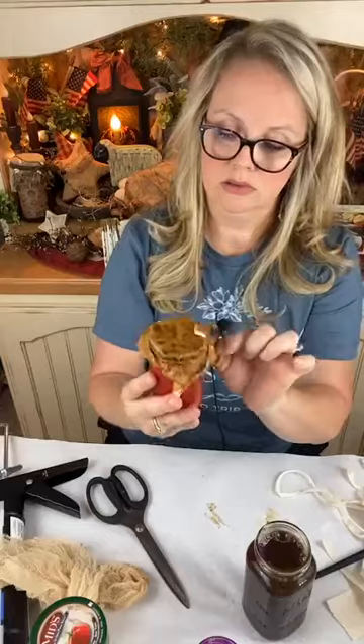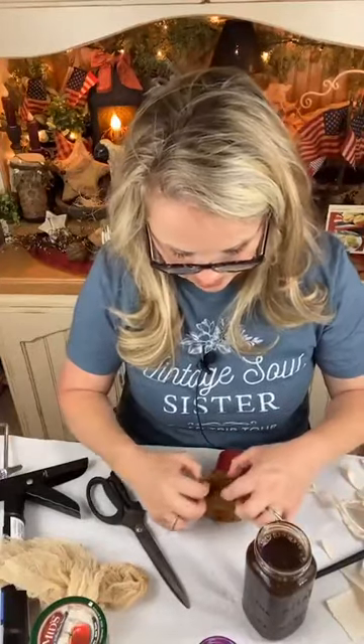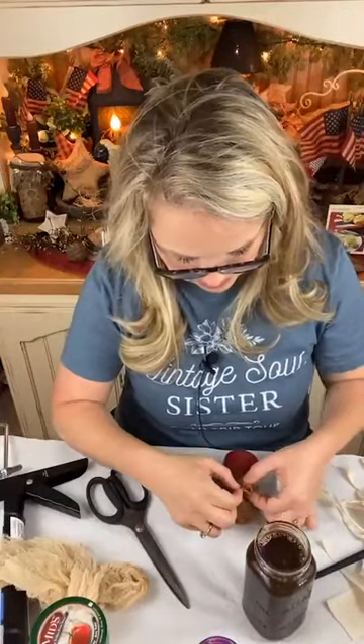I got mine super wet because I really want that look. I didn't bring my dryer to the table with me today, so this will have to air dry.